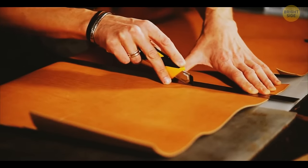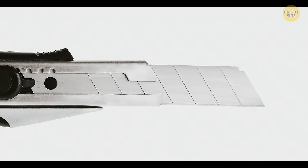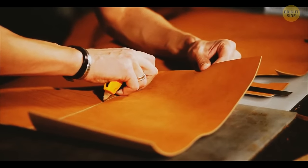A utility knife can serve you much longer than you might think. Look at the blade carefully — it's made of parallel sections. Once the knife gets blunt, break off the top section using the cap at the bottom of the instrument. In no time, you'll have a sharp blade again.